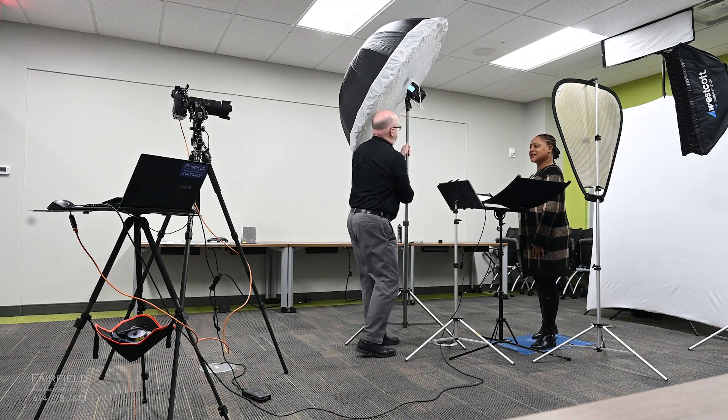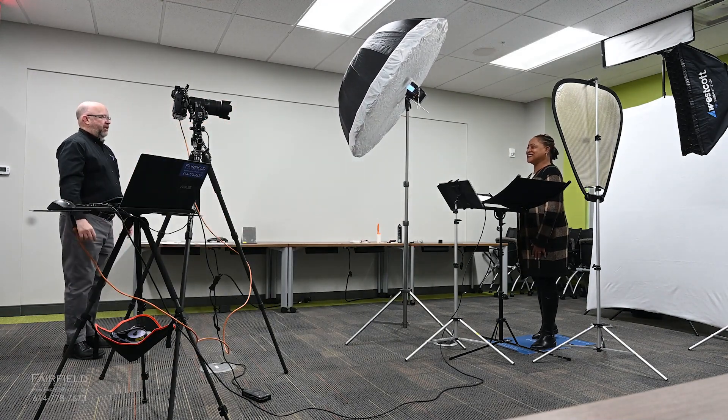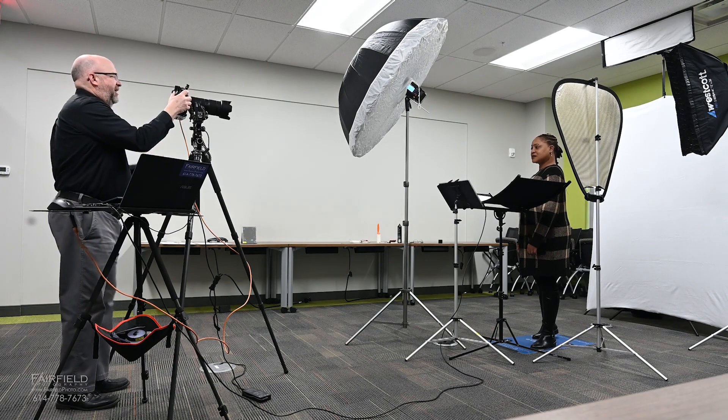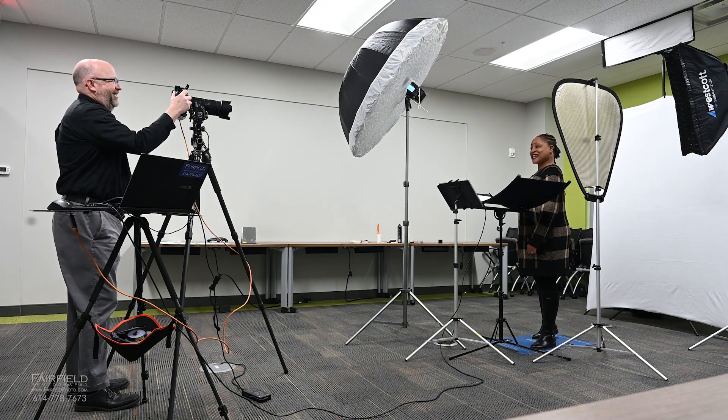A little taller. Relax your hands. Relax your shoulders. Shoulders kind of turn toward me a little bit more. Beautiful. Now just bring your nose back to me. Nice. MJ smile — say the word "yes." Yes. There you go. Now I've got a good one going for us.